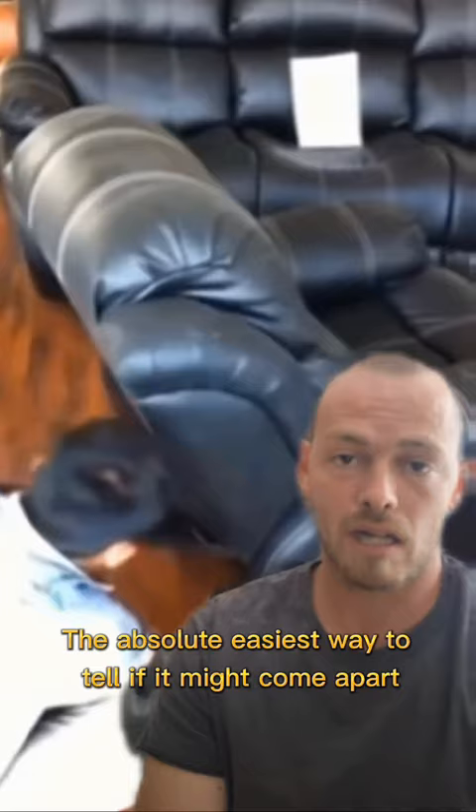The absolute easiest way to tell if it might come apart is if this little flap on the back bottom of your chair comes up. It'll be either velcro or button. This does not however guarantee that your couch or recliner will come apart, but it is a good sign. If it's stapled down there, it is not coming apart.